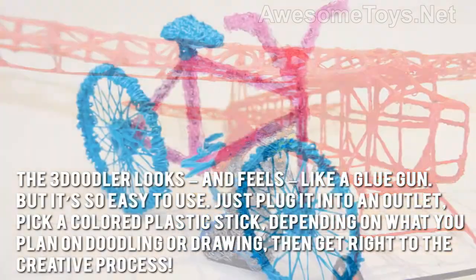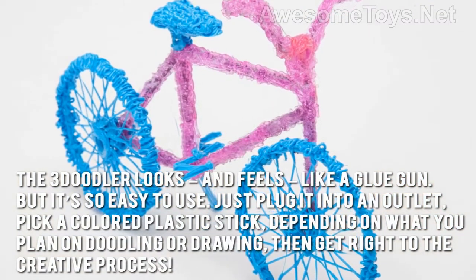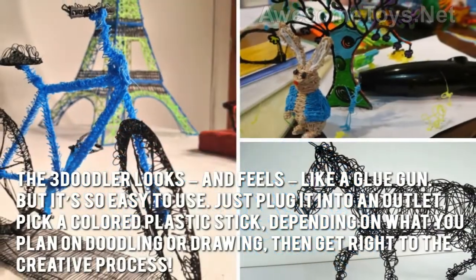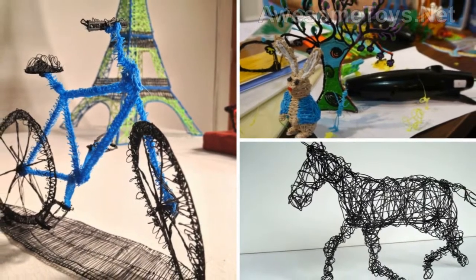The 3Doodler looks and feels like a glue gun, but it's so easy to use. Just plug it into an outlet, pick a colored plastic stick depending on what you plan on doodling or drawing, then get right to the creative process. Soon, you'll have all your doodles take shape in hardened plastic.